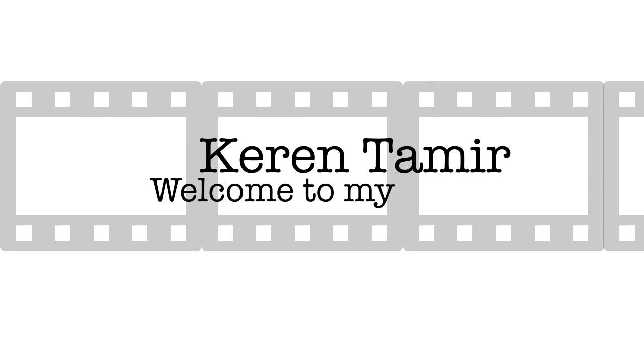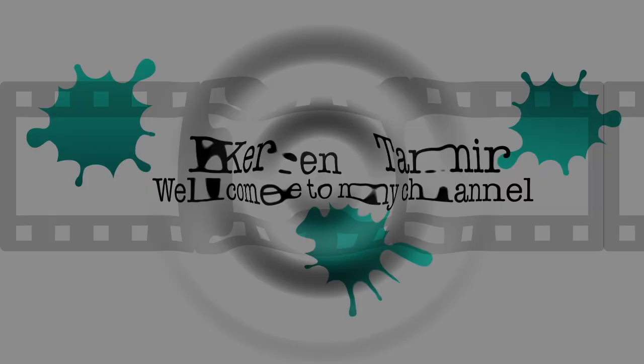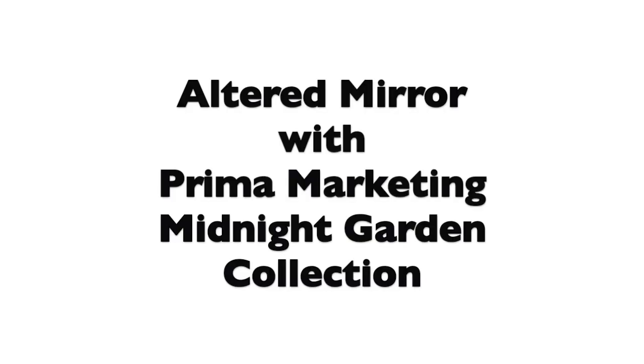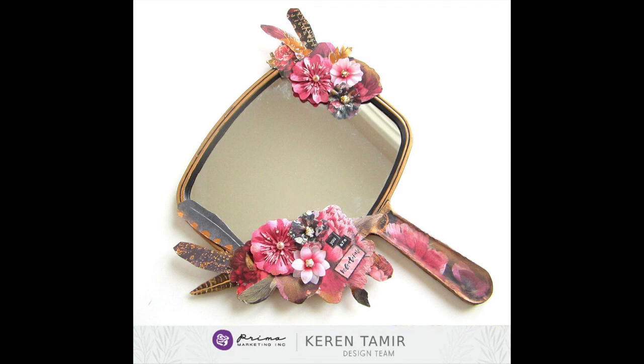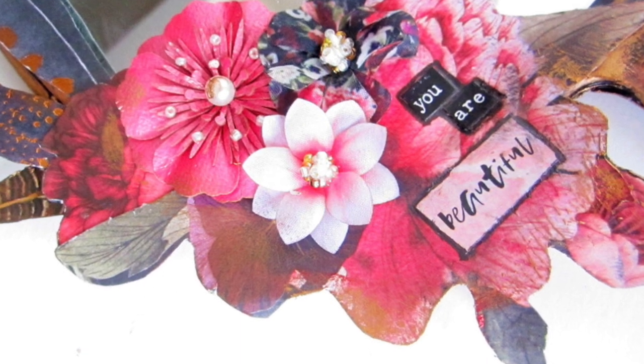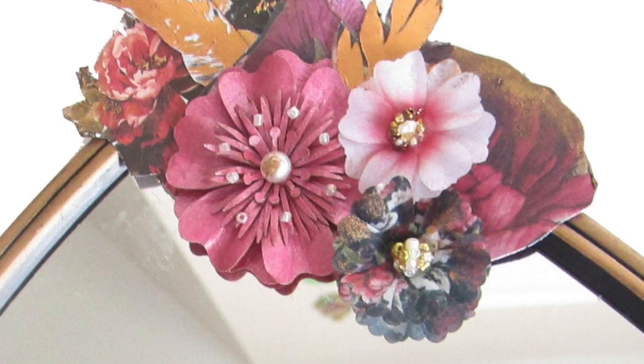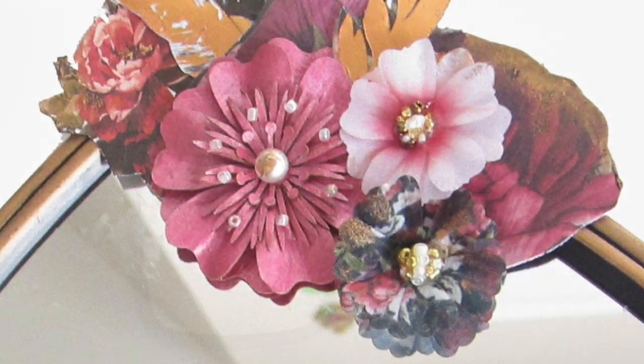Hi everyone, it's Karen here and welcome back to my channel. Today I have a brand new tutorial where I alter a mirror — a handheld mirror that I altered using the Prima Marketing Midnight Garden collection. As soon as I saw this collection I knew I wanted to create a mirror; it really made me think of that type of project.